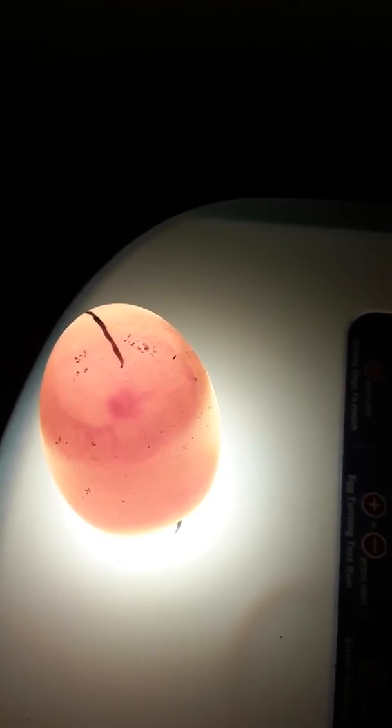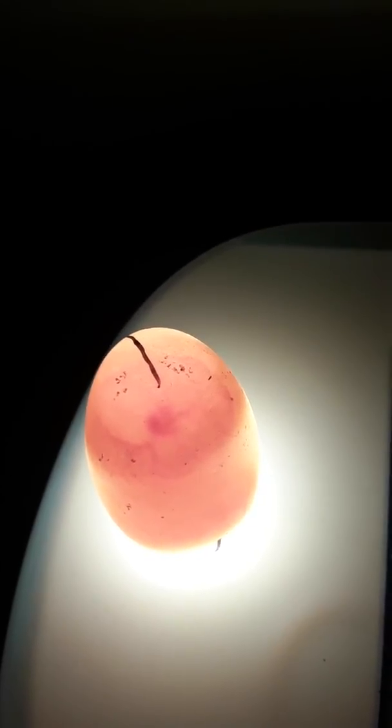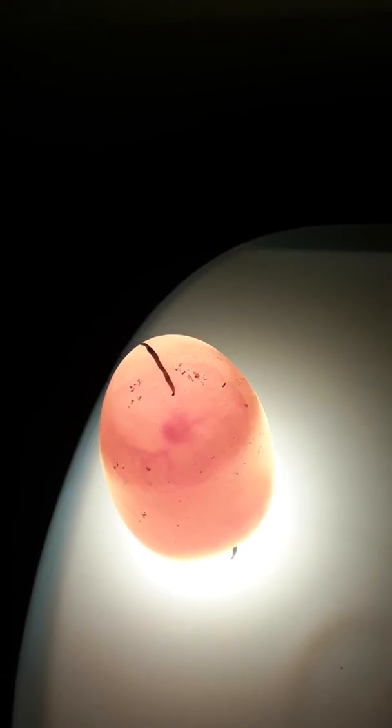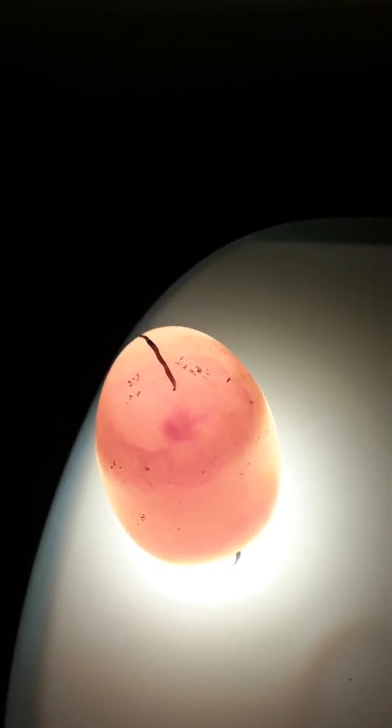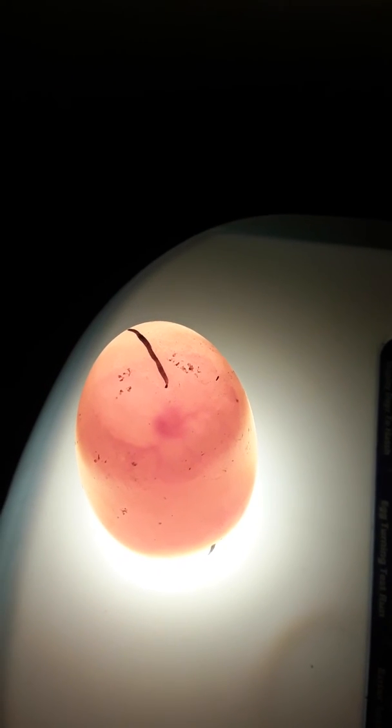My first egg, the oldest one, is due the 21st of this month — that'll be 28 days for duck eggs — so I'm excited to see what that will bring. And that's my incubator.